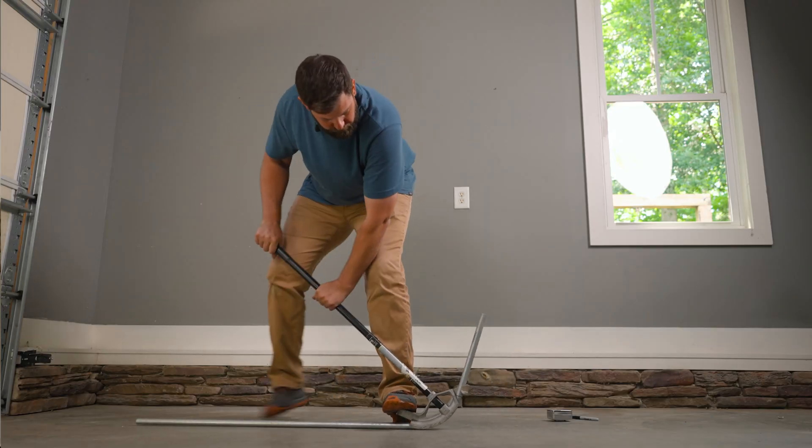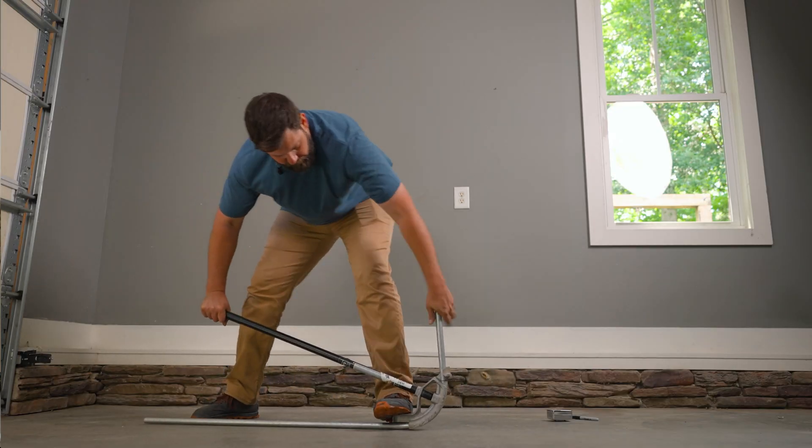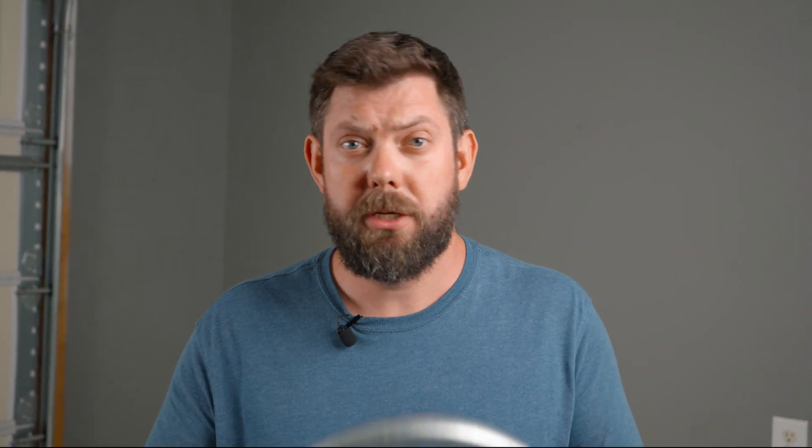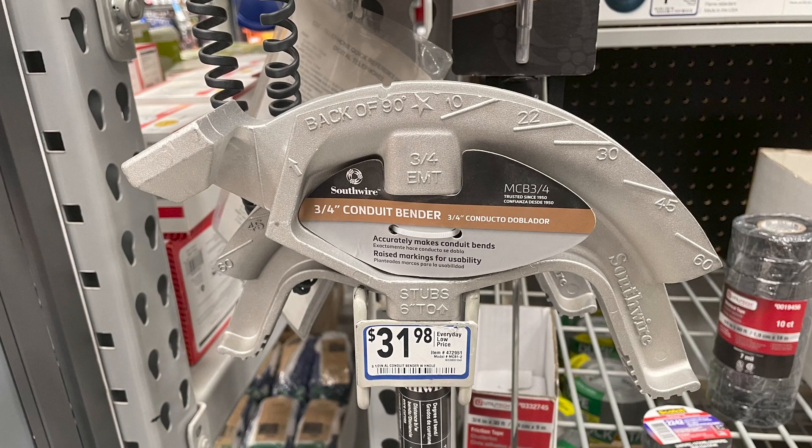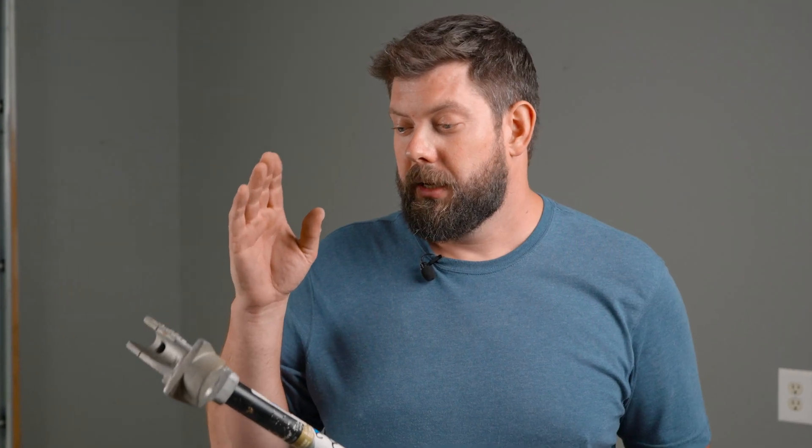It might seem intimidating to bend metal tube like this, but I promise I'm going to show you exactly how to do it. And if you've done it before, I'm going to show you some tips and tricks so you can get it done a little bit quicker and better. The tool we're going to use is this EMT conduit bender, which is a super great value — it's less than $35 and you can pick it up anywhere. Electricians use it all the time, and this is by far the most economical and simple way to bend metal pipe.